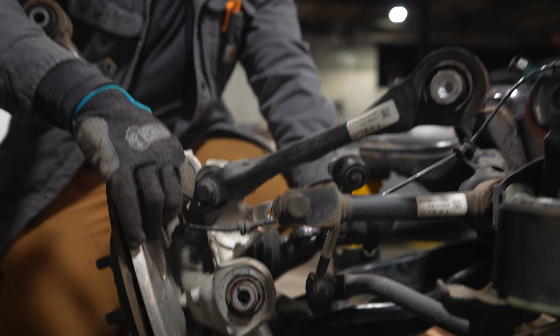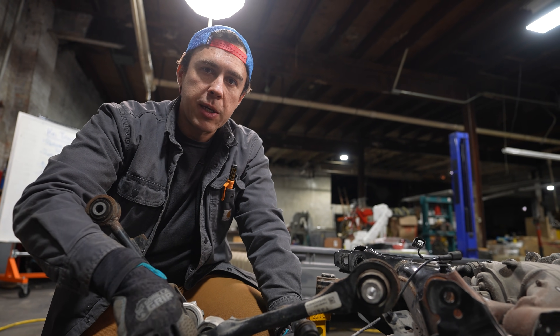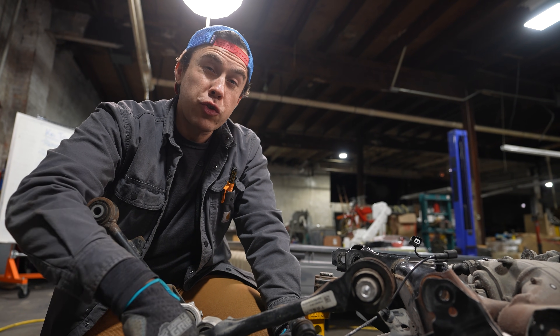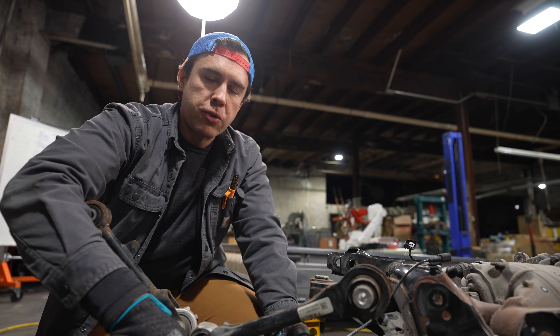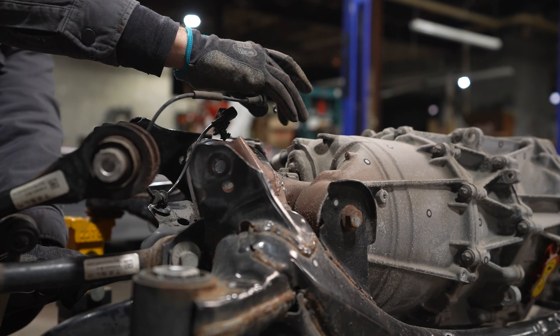This is a wheel speed sensor that I'm removing right now. It counts how many times the brake disc goes around. We actually probably do need this because we're going to have super high-frequency traction control. The way you get EV vehicles to go extremely fast is you manage the traction control on the millisecond level. For that, you need that sensor. So I will not destroy it today.